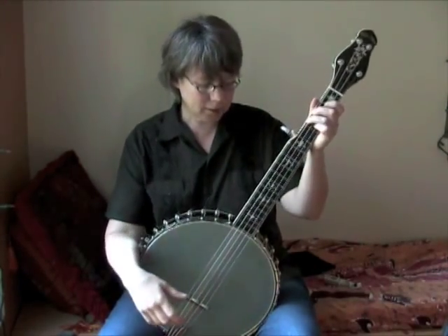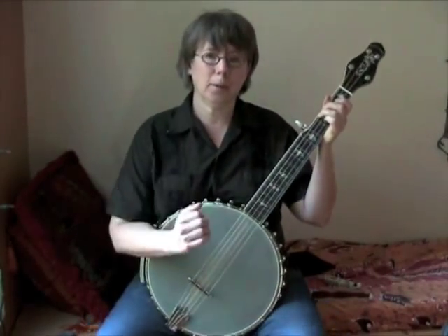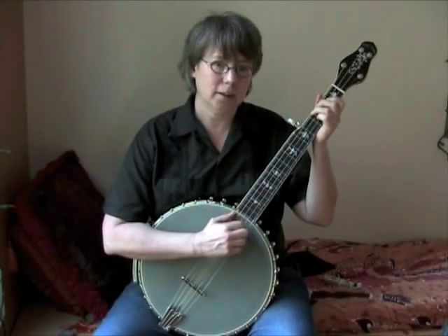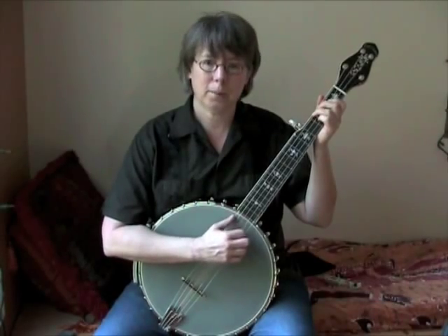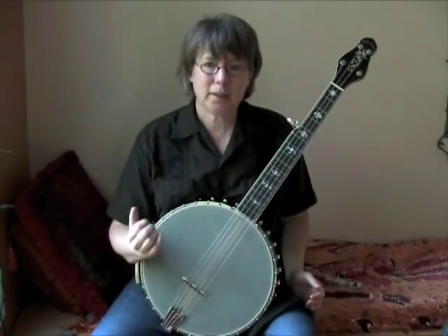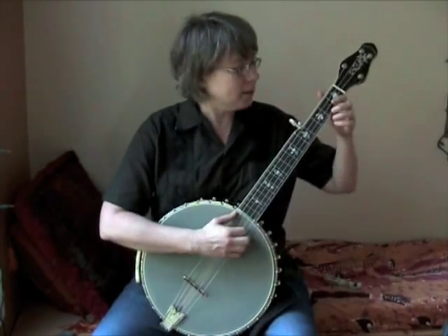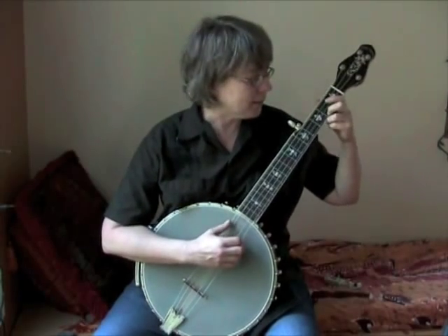The other main difference is if you just pick this up and play it normal Clawhammer style, your hand is probably going to end up here near where the neck meets the pot. What works better for me — what I think sounds better — is closer to the bridge. So if you just start Clawhammering away, you're probably going to end up near the neck. Liberty, for example, might sound like this.